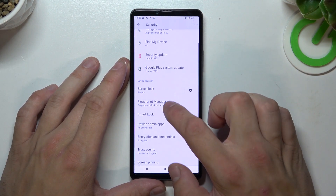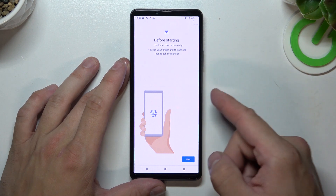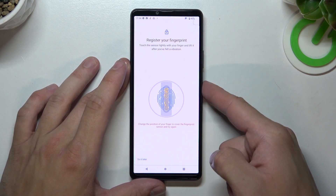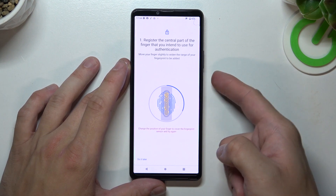Now when it's done we can go to the Fingerprint Manager and simply we have to scan our fingerprint on the fingerprint sensor located right here. Tap the sensor multiple times and each time try to adjust the fingerprint position.